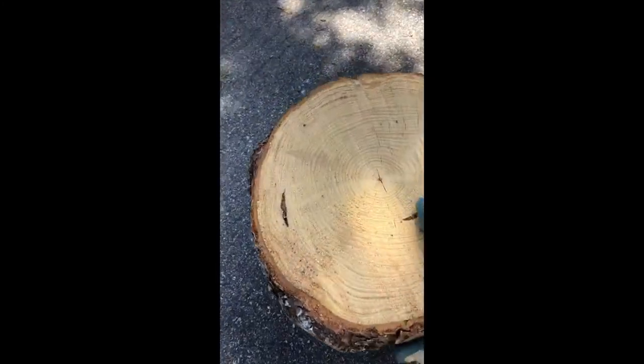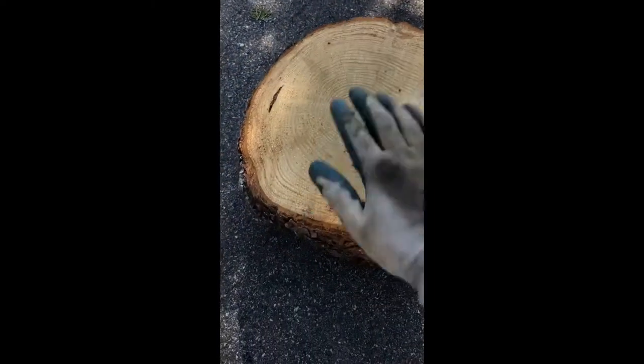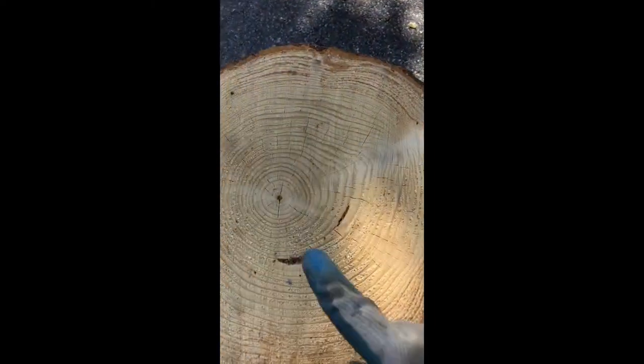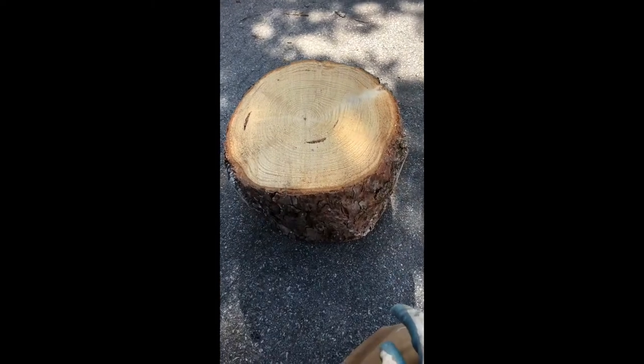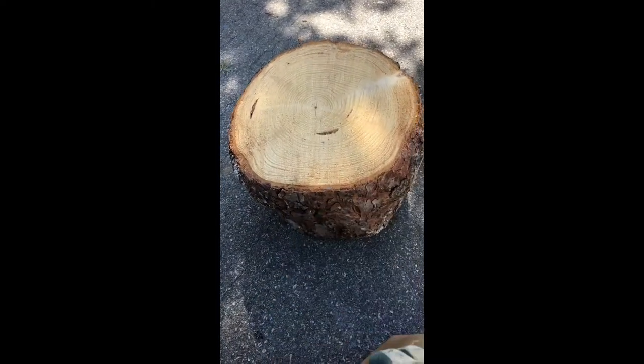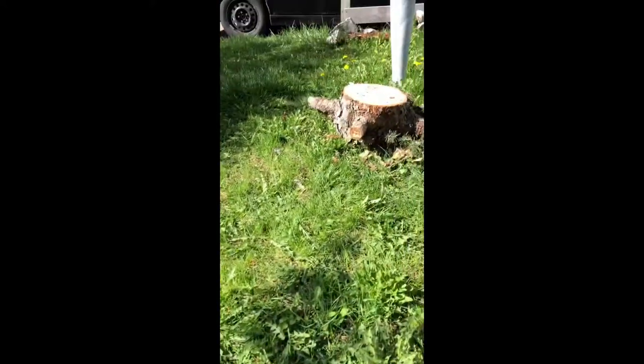Hey guys, I got this log right here — a couple trees fell near it so I picked up a nice piece of pine log, smells great, nice sap in it. I'm gonna try to turn this into something — I'm thinking like a little table or something, that's what I'm gonna do.